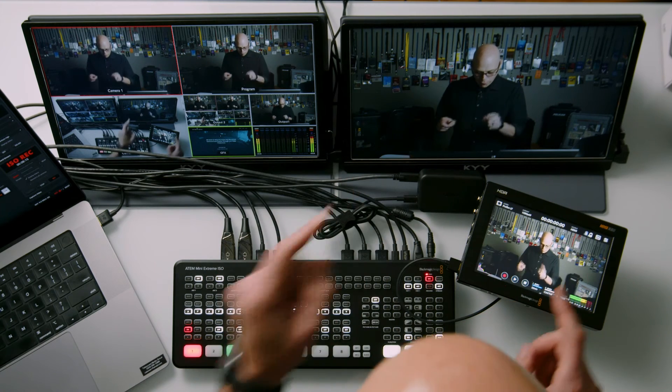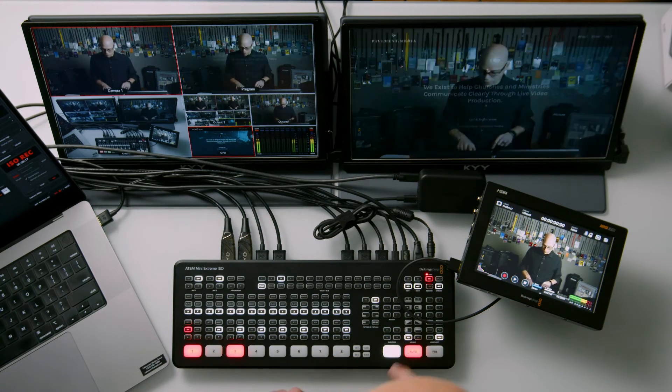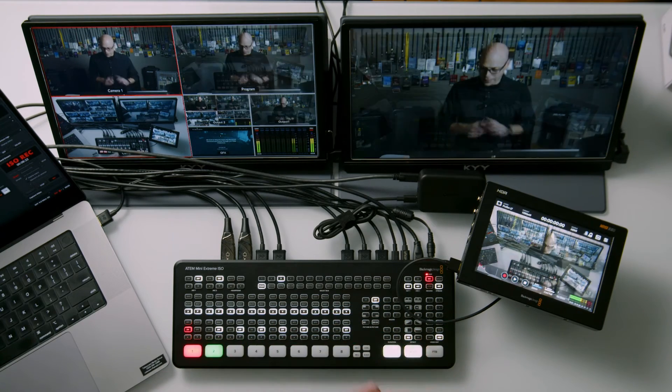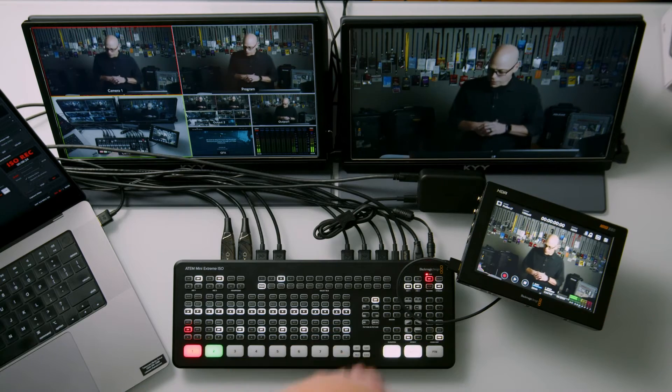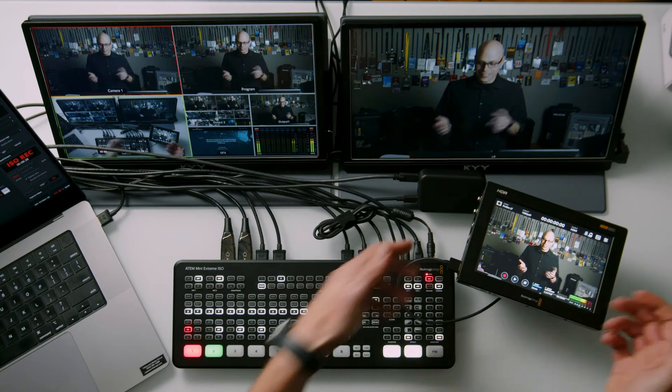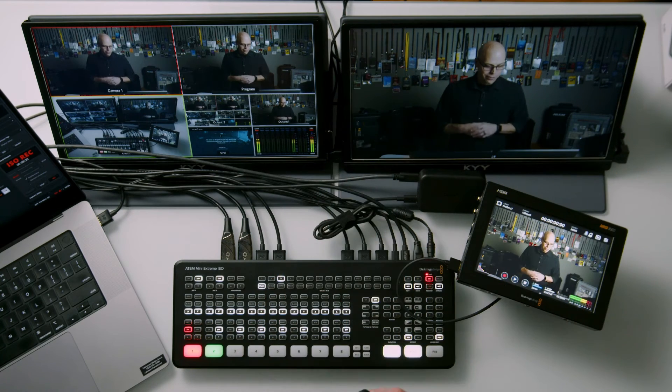And there we are — we're getting program over there. Just to prove it's program, I'm going to dissolve: we see that, then the overhead, and back to camera one. So we have audio, we have video, and it looks great. It's pretty much an exact copy of my program monitor that I'm seeing up front.